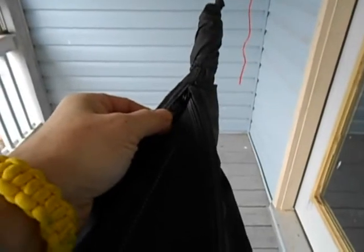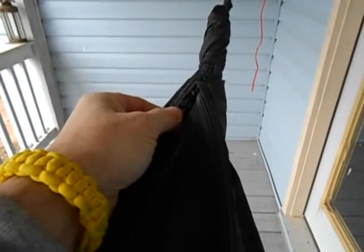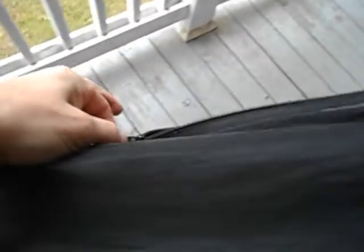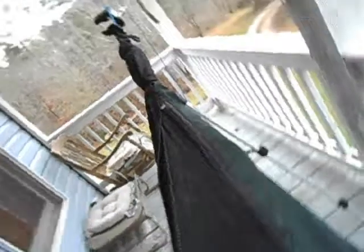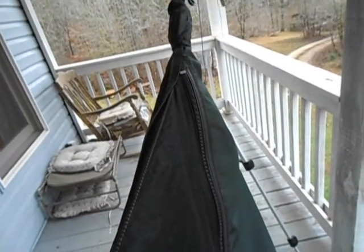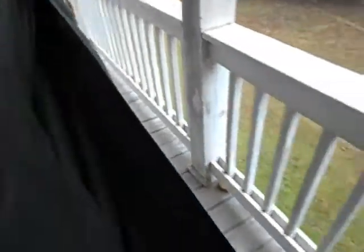Both zippers start up at the head end of the hammock. You can do it on either side — I've chosen to do it this way. On my right side, I have a full-length zipper that goes all the way to the end. Let's show you the zipper unzipped, so that the right side of the hammock is completely unzipped.